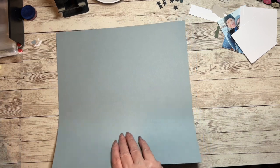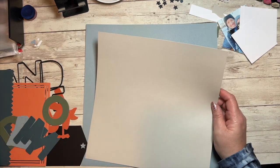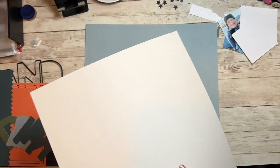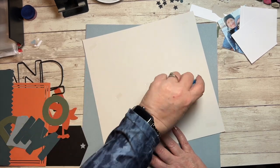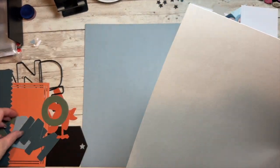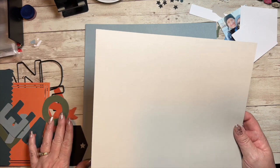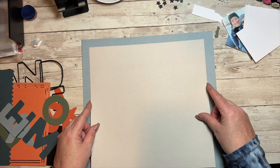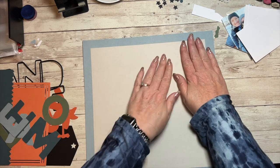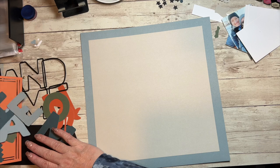I'm starting with our mist base. The first thing we put down is the mink piece — just throw some adhesive on the back. If you're a planning-ahead kind of person — I'm not always — I actually didn't even need the second piece of mist because I could have cut my letters out of it. The middle is going to be covered anyway, so no one would ever see it. I eyeball things, which probably drives some of you nuts.